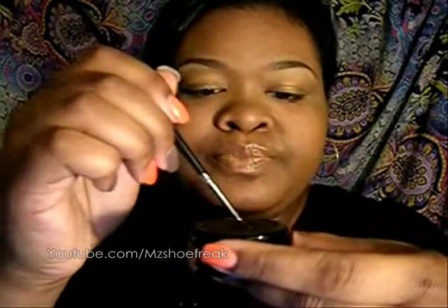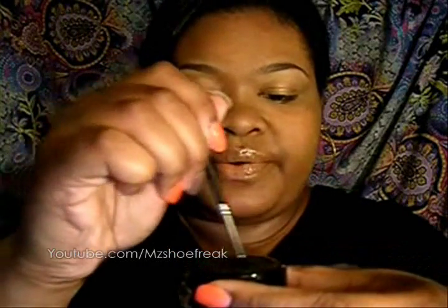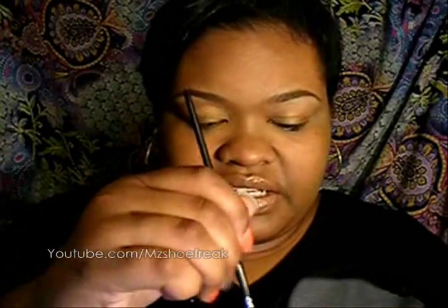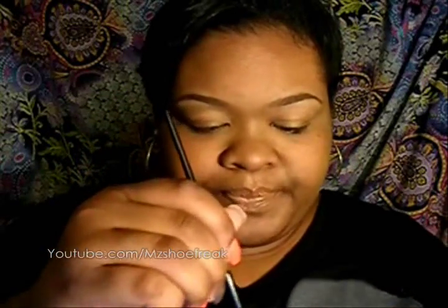You don't want it to get too thick because when you go over your eye you will not get one stroke even consistency. And you don't want it to be thin because it will not be as black. It takes a little practice to get it perfect, but once you get it it's relatively easy. What I do is just take my brush and swish it around — it's basically just thickening it up.